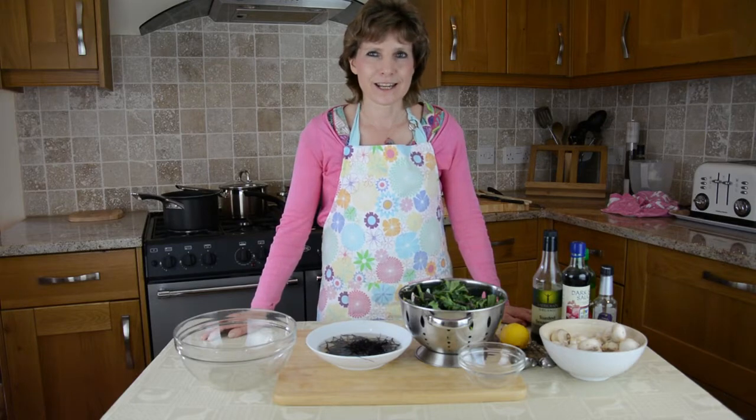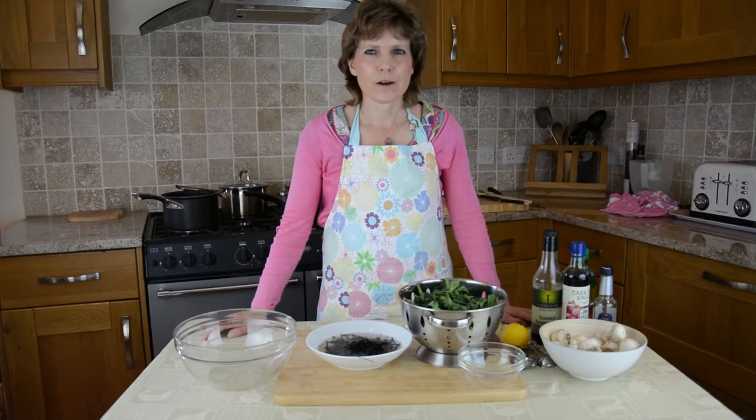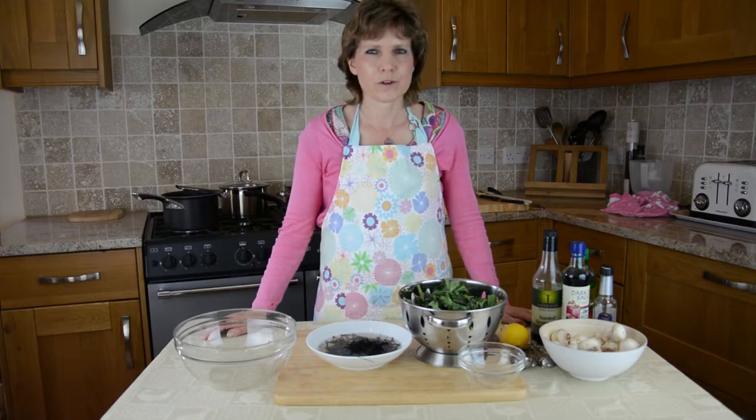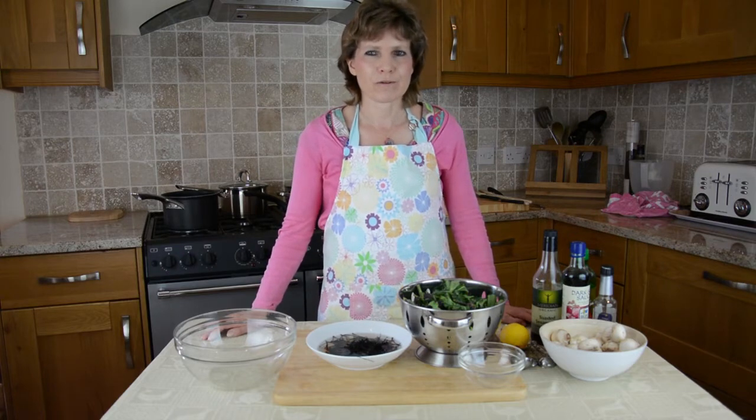Indeed, seaweeds contain 10 to 20 times the minerals of land plants, and an abundance of vitamins and other elements necessary for metabolism. The modern diet is very severely depleted of minerals due to a general decline in soil fertility from intensive farming, and also the refining and processing of food which strips the food of its vital minerals. The addition of seaweed into cooking helps to restore the mineral content, and the great thing is that they're in a form the body can absorb really easily.